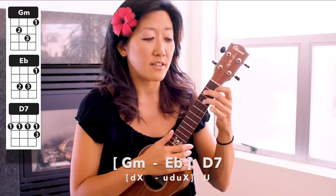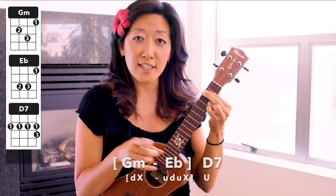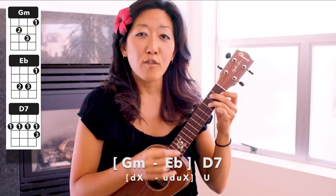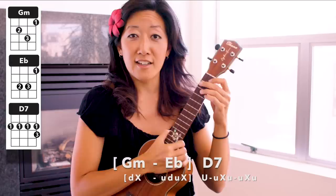Now let's take it through to the first up strum on the D7. G minor: down, chuck, to the E flat: up, down, up, chuck, to the up on the D7. Let's try that all through, trying to keep it in time — three, four: G minor, E flat: up, down, up, to the D7.